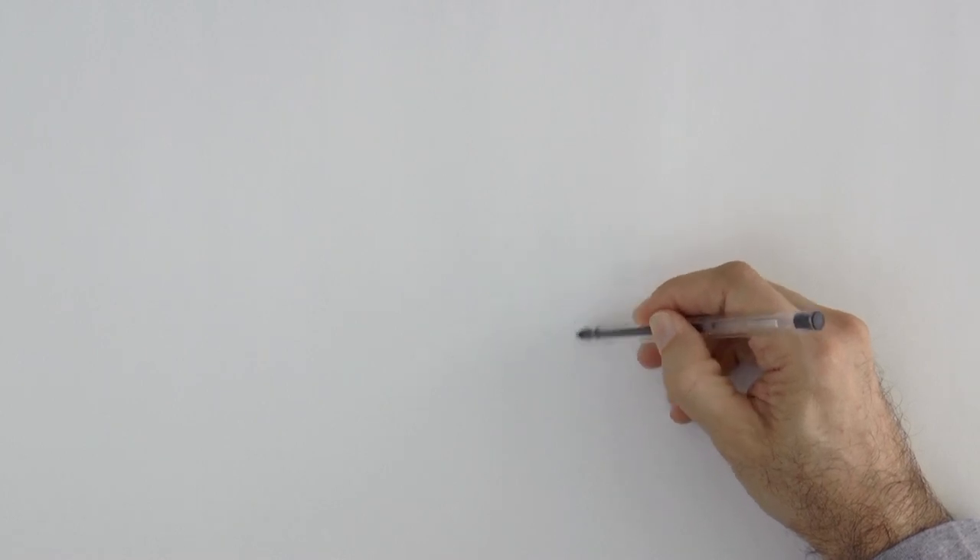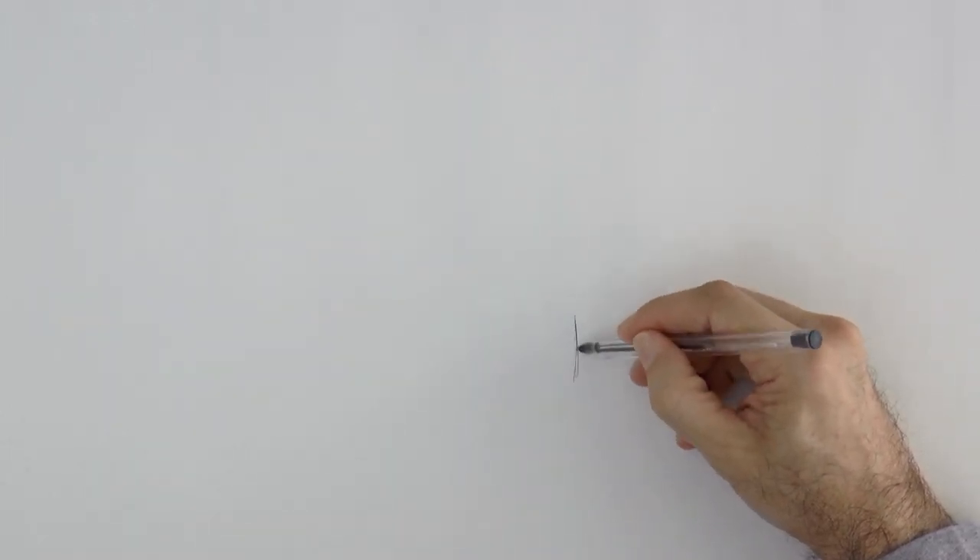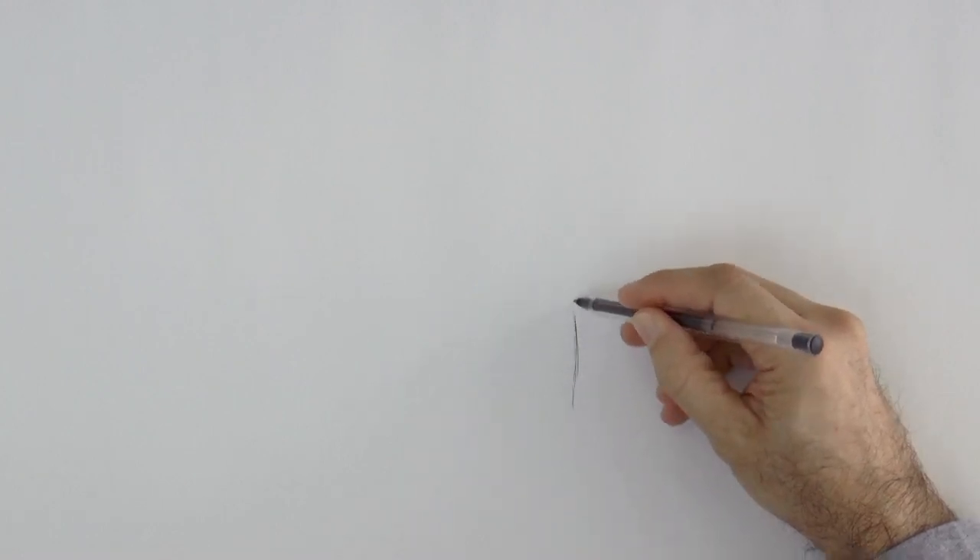Hello my friends and welcome to another Tuesday of tutorial! I am Leonardo Pereznieto and today we will draw a tree with a pen.